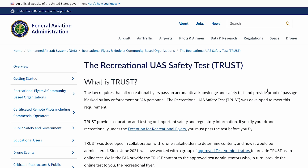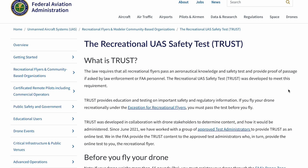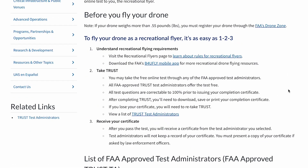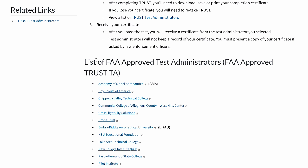How to get your TRUST certification. You'll want to navigate to the Federal Aviation Administration website — the FAA — and research a bit about this. When you're there, you can understand what TRUST is and why they made it. It's specifically for recreational drone flyers, and it's a pretty simple 30-minute test you can take online or in person at a few locations. Go down the page to the list of FAA approved test administrators.